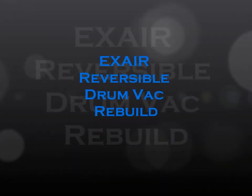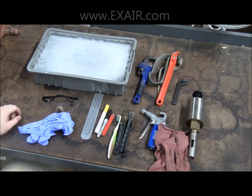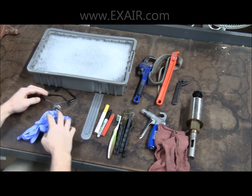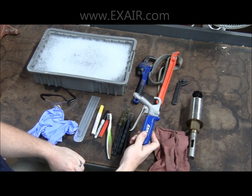Hey Xair fans, Brian Farno here to show you how to clean and rebuild your Xair reversible drum vac. You'll need the following items: proper personal protection equipment, some form of marking device and a straight edge, and some stiff bristle brushes.